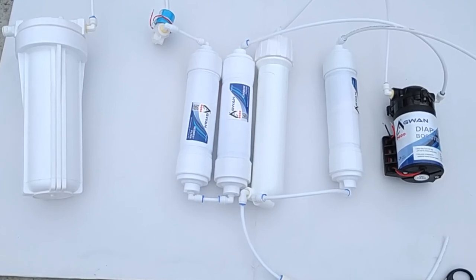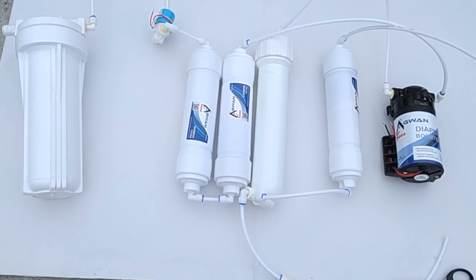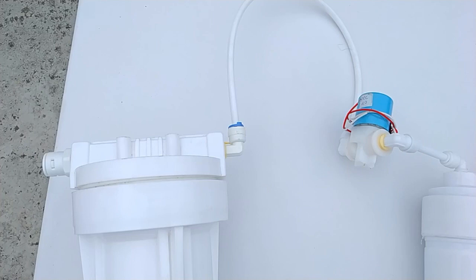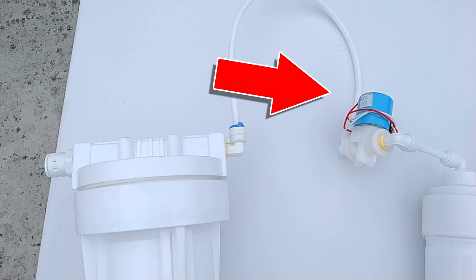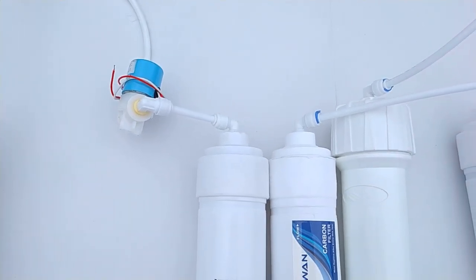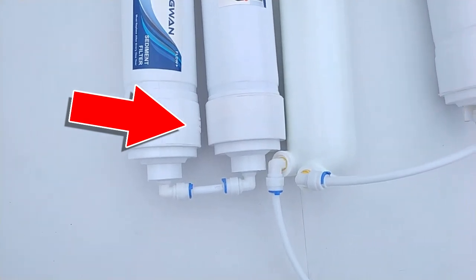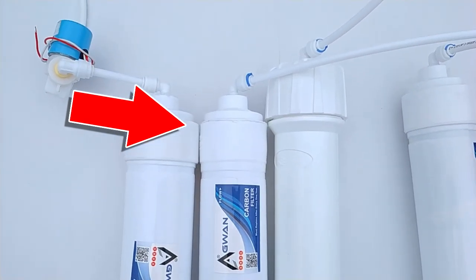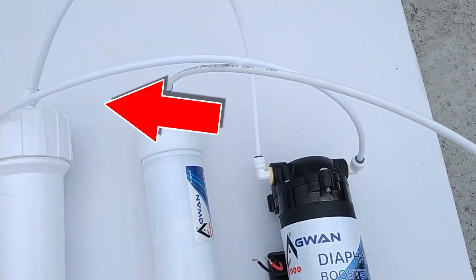Here all pipes and filters are temporarily connected to show you how RO works — this is the basic setup. I am not using a floor sensor, alkaline cartridge, TDS adjuster, or UV filter. First, water comes from the main water line to the pre-filter. Here is a solenoid valve before the pump — when 24V DC is connected to this valve, water comes to the sediment filter, then to the pre-carbon filter, then to the booster pump input. The pump increases the water pressure and sends it to the RO housing input.